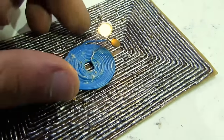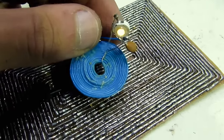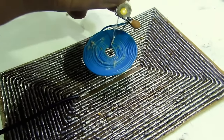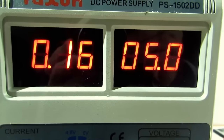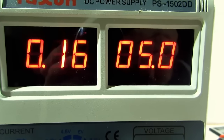For testing purposes, I attached the receiver coil to a resonant capacitor and a one-watt LED. Experience shows that the LED lights at a distance of 0 to 3 centimeters. Testing with a 5-watt LED, with the transmitter powered from a laboratory power supply, current consumption is 160 mA.